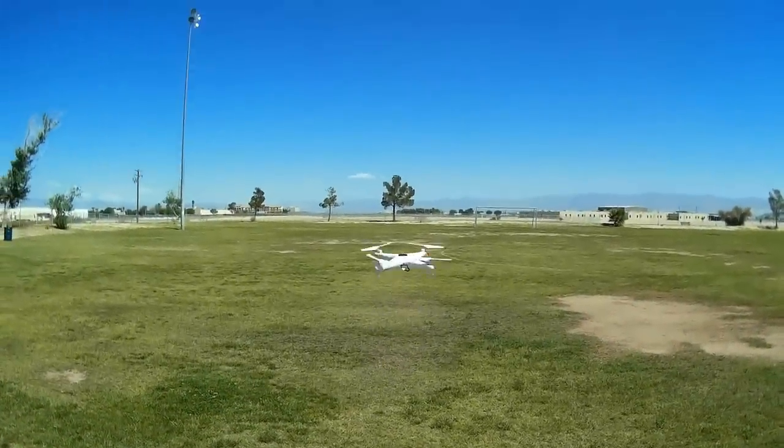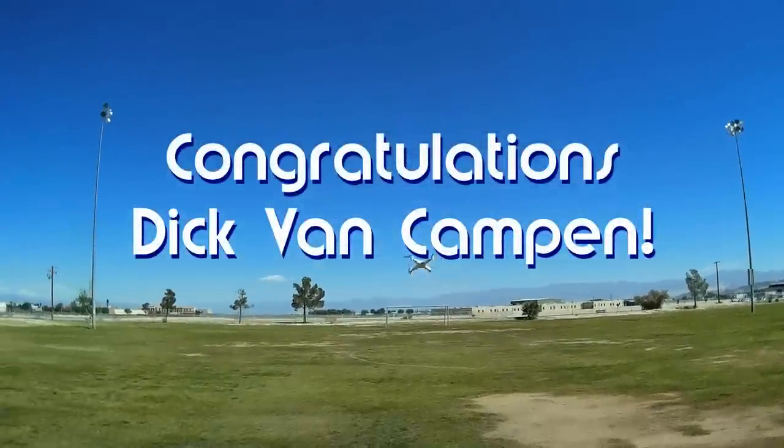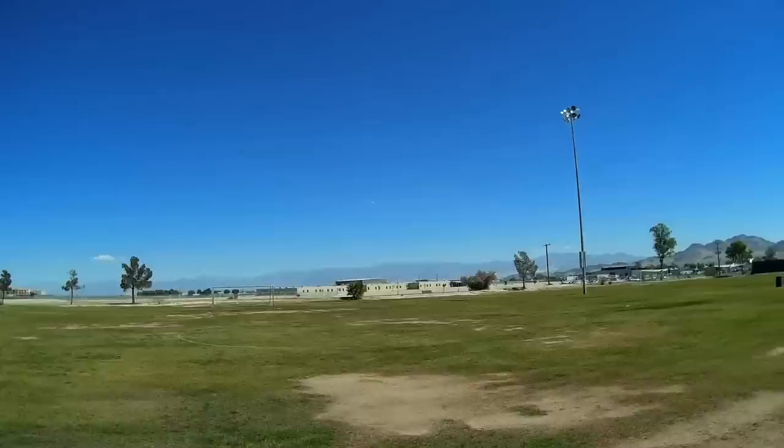Good morning, Quadcopter101 here. Before we get started, let's get today's shout-out out of the way. Today's shout-out goes to Dick Van Campen, who was first to say 'first' in one of my recent videos and thus wins this shout-out. Congratulations.